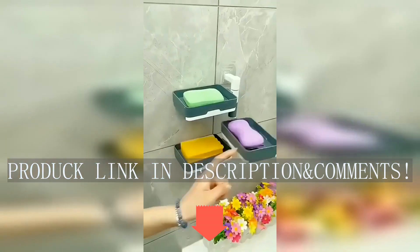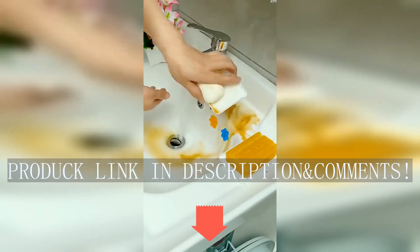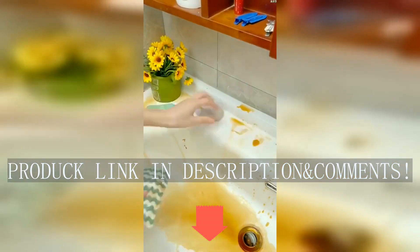I only found out about this kind of thing after watching TV. The soapbox used before was easy to soak in water, still occupying space on the countertop and causing cleaning trouble. This new one is quite convenient.